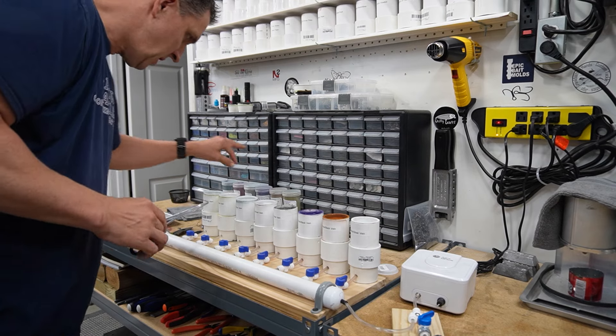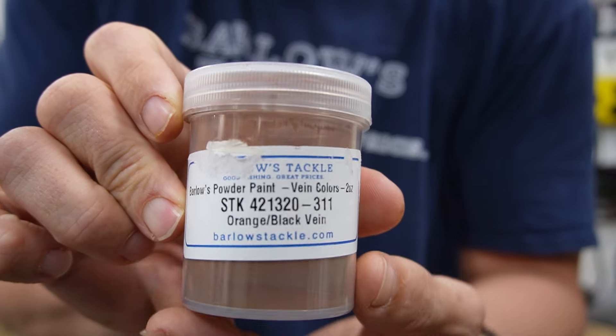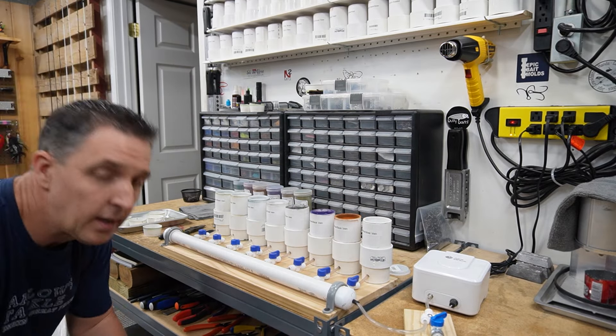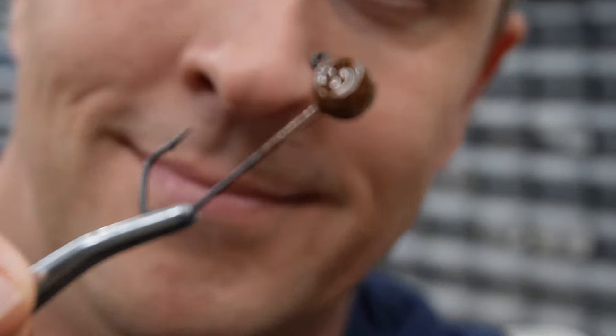Alright, that was purple. Orange with black vein is next — this one was a bit of a surprise. Curious to hear what you guys think in the comments. Dip, swizzle. This one reminds me of the light green pumpkin because I don't think it's actually a black vein. Let me get real close — see that? It's like a dark brown with an orange vein to me. Which I think, by the way, is absolutely spectacular. Even though it's labeled orange with black vein, know that this is what you actually get — and in my opinion it's better.